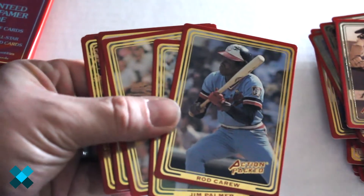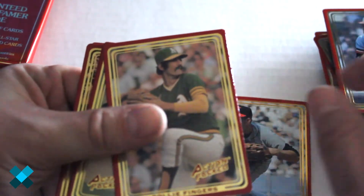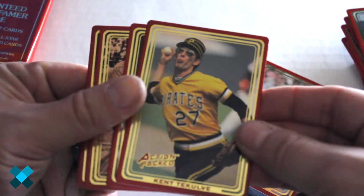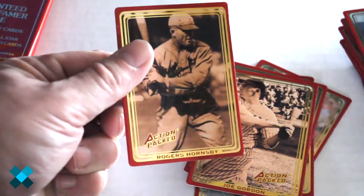Pack three: we've got Rod Carew, Jim Palmer, Rollie Fingers, Kent Tekulve, Denny McLain, Joe Gordon, and Rogers Hornsby.